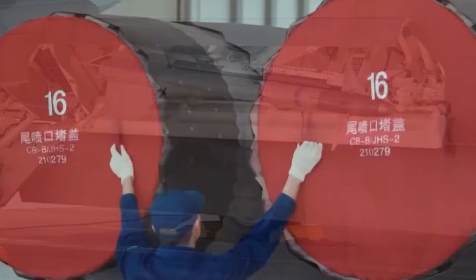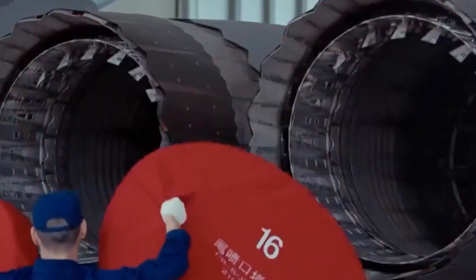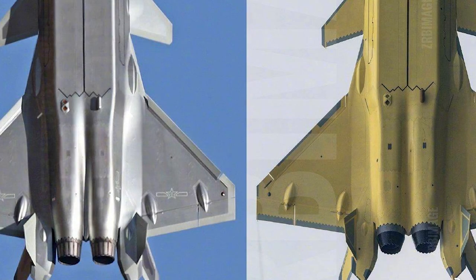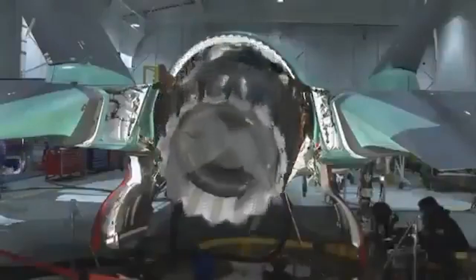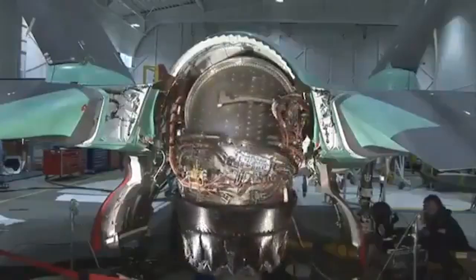In addition to the launcher, the video also shows the J-20's latest serrated engine nozzle. Initially, the J-20's nozzles were similar to conventional fighter jets and did not have a serrated trailing edge. The serrated design is already used on the American F-35 fighter jet, and now the J-20 has the same feature.